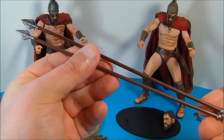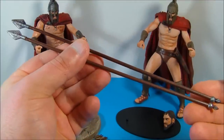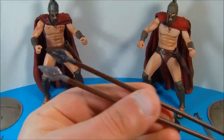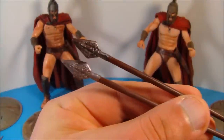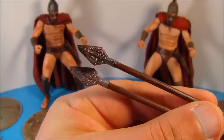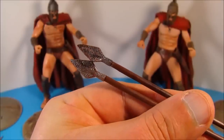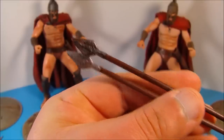Next we have the spears, and each figure comes with their own spear. They're about nine inches long, which is really cool. They're almost exactly the same except for the tips — the top one is the exclusive, so it's a little bit more battle damaged, more worn down, to give it a little bit more of a bronzish color. Very nice, great accessory.